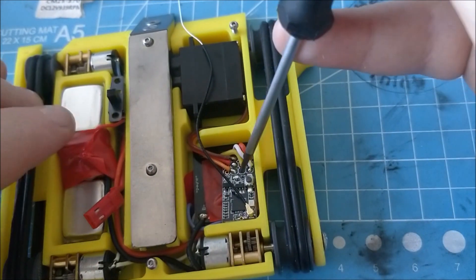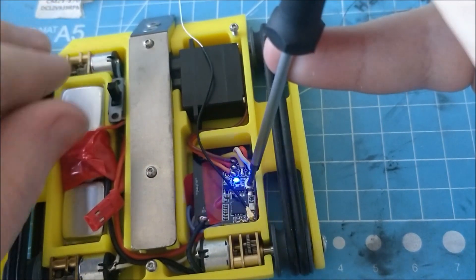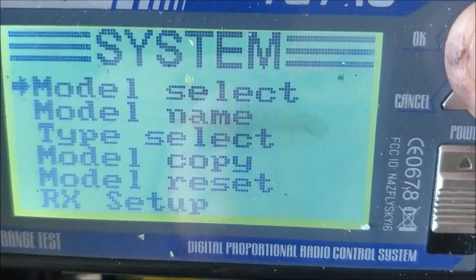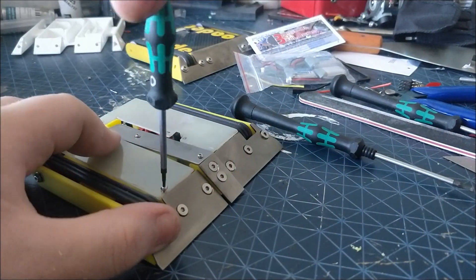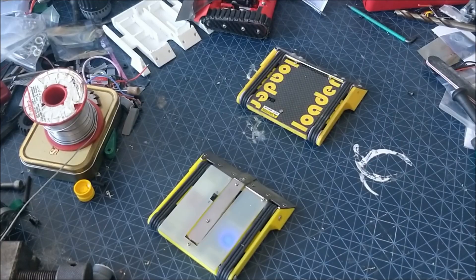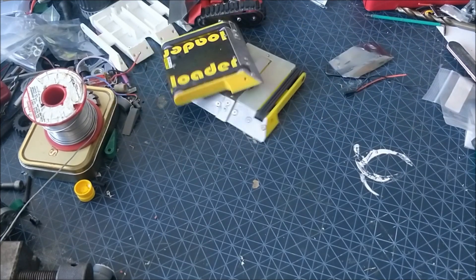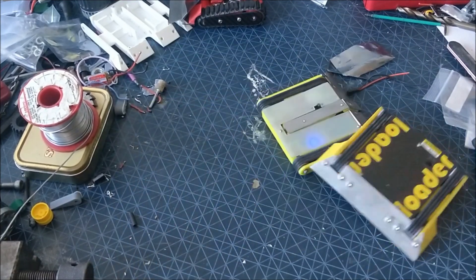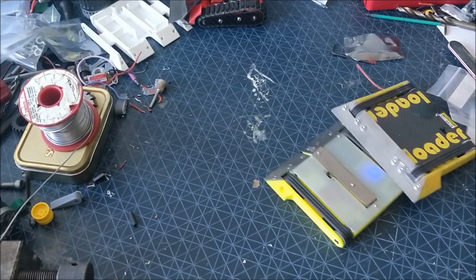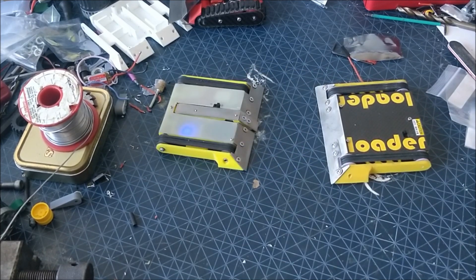Fire averted, it's now time to bind the receiver to my transmitter and select the right model for Reloader. Once the lid is bolted down it's time for a quick test. As you can see it moves around like it should — it doesn't look particularly controllable here, but none of the mixing is set up, the trims won't be set up, and it's just kind of running on fumes as it were.